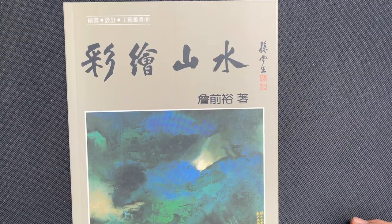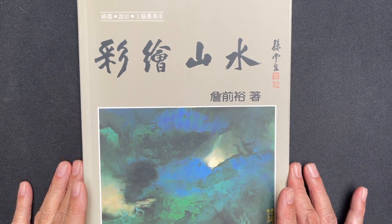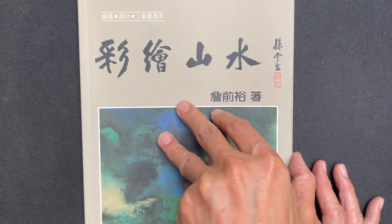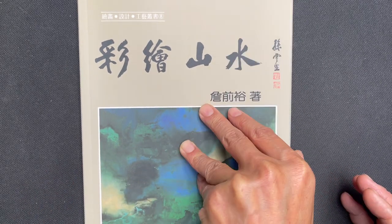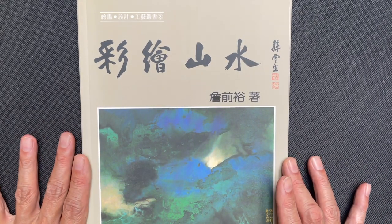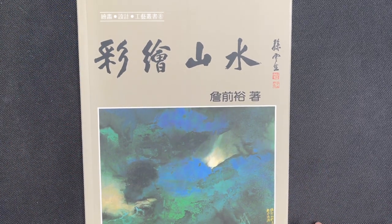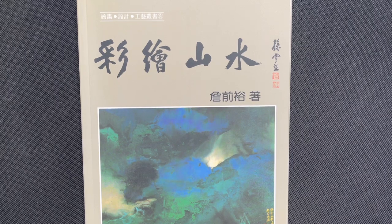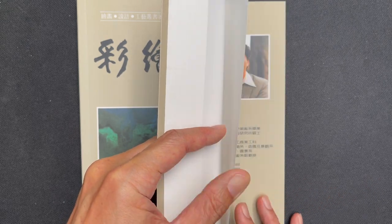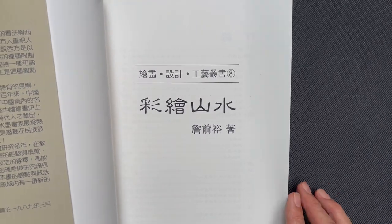Hello OAS family, it is time for another book review. Today we are going to be reviewing 'Landscape Painting Ink and Color' by Chun Chun Yu. Before we get into the body of the book, we'll talk about the specifics: the book is 10 and a quarter inches tall by seven and a half inches wide, with 208 pages, with text in Chinese.